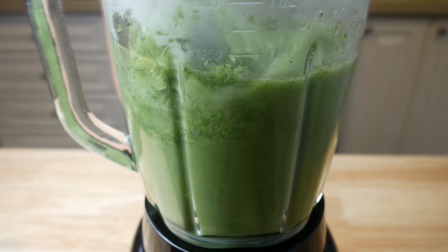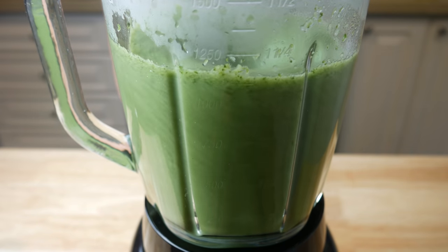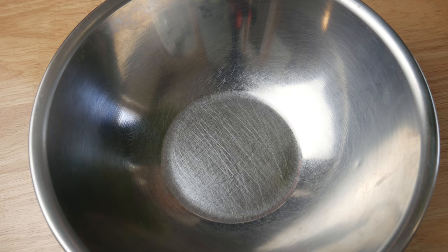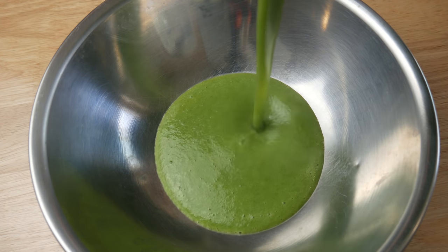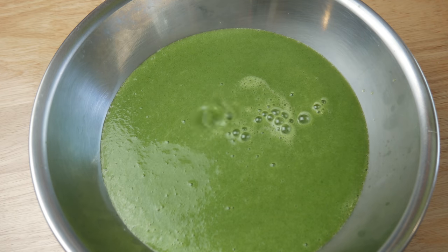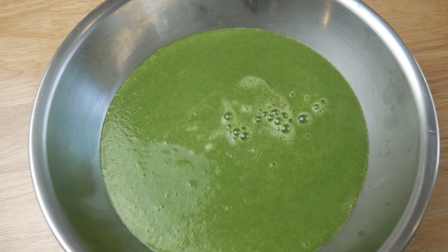I actually learned this technique from Gordon Ramsay's YouTube channel, so I'll post a link up above on the top right-hand corner. Look how thick and smooth that looks, and all that is is broccoli and water. This, with a little bit of seasoning, will make the perfect broccoli soup.